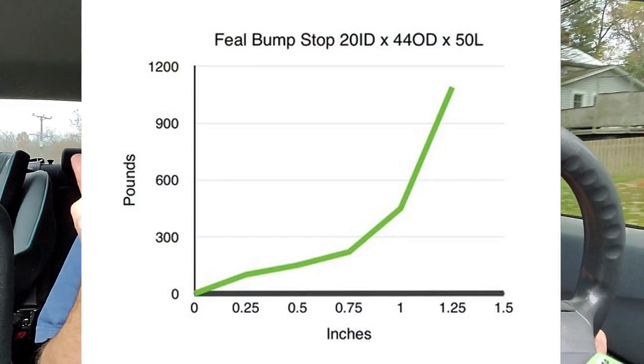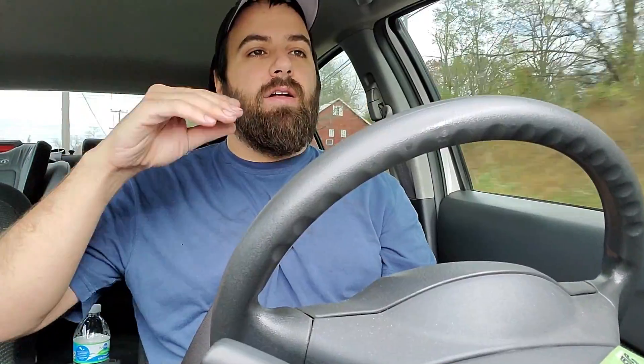Feel Suspension has a chart on their website where they measure the spring rate of the bump stops over the course of compression. It's something like a couple hundred pounds, and then once you get into maybe an inch, it starts ramping up — because that's what you want a progressive bump stop to do: give you that little bit of progression when you get into it, then ramp up to limit travel before you have suspension damage. I might have to space them down a little bit to engage them a little sooner.